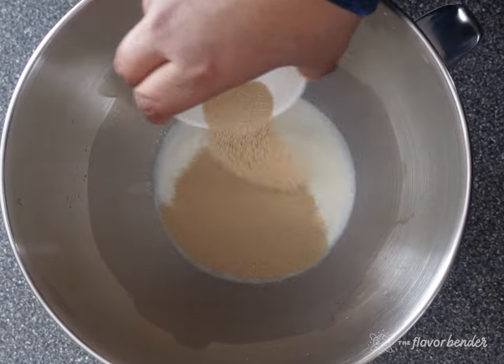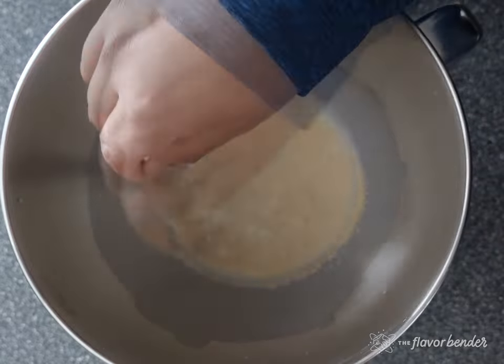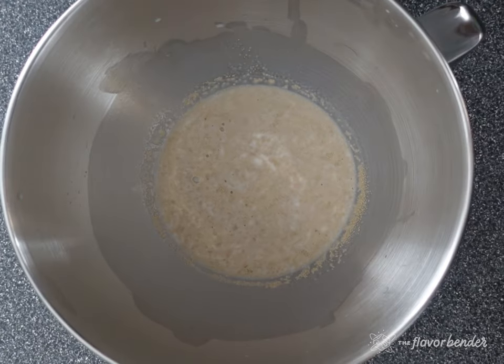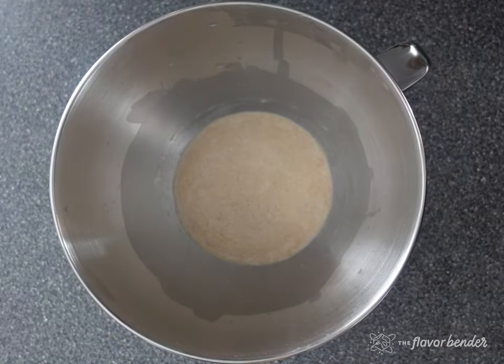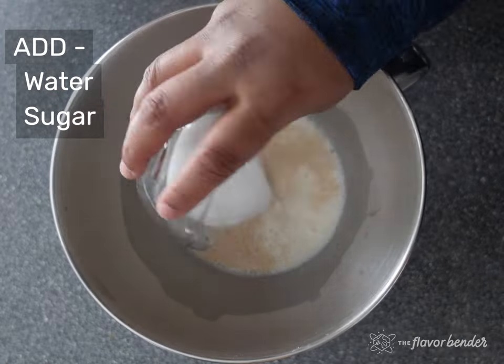You know your yeast is active when it starts to become frothy and bubbly. When it's activated, you're ready for the next step. To your yeast, add water, sugar, melted butter, all-purpose flour, and then finally the salt.